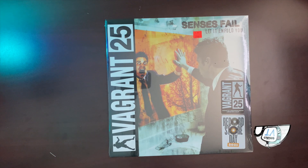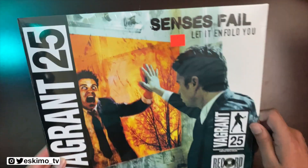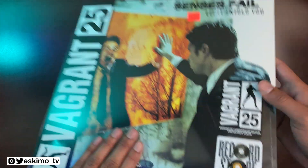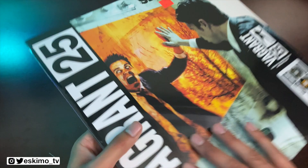Hey everyone, this is Jason from EskimoTV.net and today I'm going to be opening Senses Fail Let It Unfold You. This is the Record Store Day 2021 edition and I'm really excited to get right into it. So let's go ahead and do it.